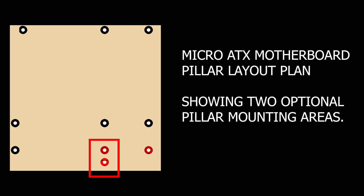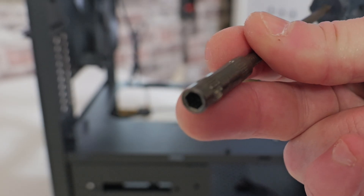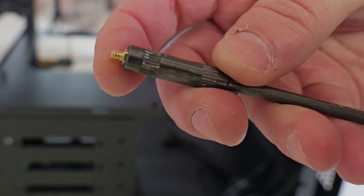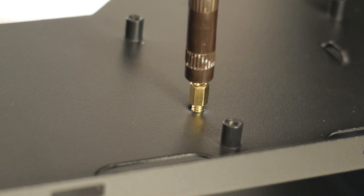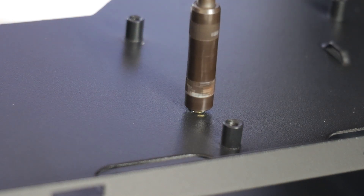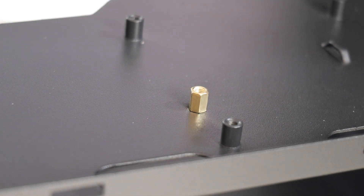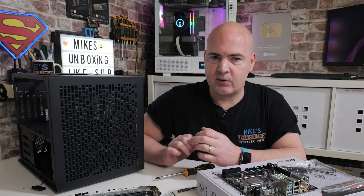Depending on where that pillar is, you may need to actually move it. This is really straightforward — all you'll need is a 5mm hex tool. You can also use a set of pliers. Look at your motherboard, especially with micro ATX, and really look closely at where those holes are, and just make sure that those motherboard pillars line up exactly. Micro ATX is probably the most problematic, with those extra pillars on the far right-hand side near where your CPU power is, or in that bottom corner where things can be moved either up or down a little bit.